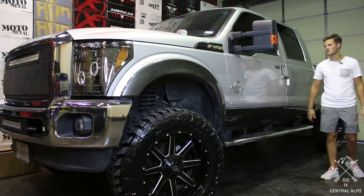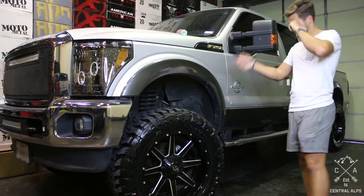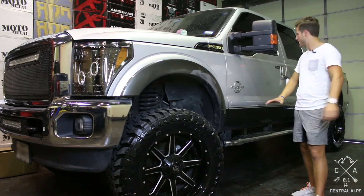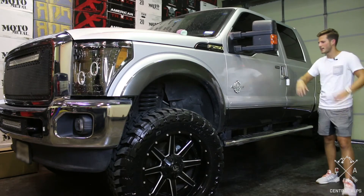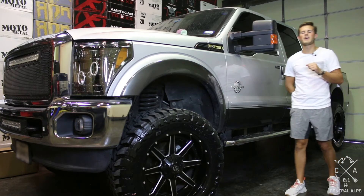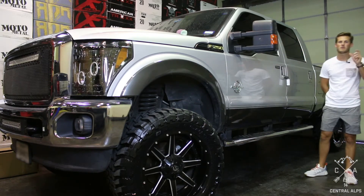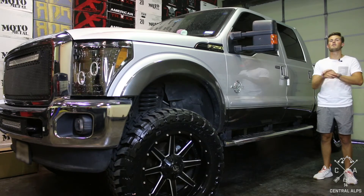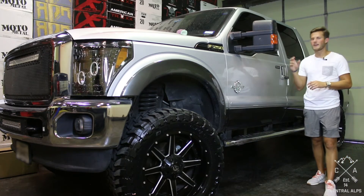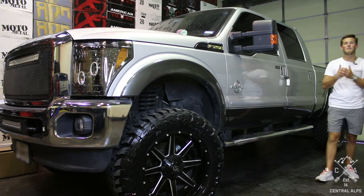Also, if you're looking at this truck and saying, 'I need to buy this truck — I love the headlights, I love the grill, I love the tires and the wheels and the lift, and I love that it's silver with a granite gray accent' — but you don't want to go find one and bring it to us to lift and build, luckily we have started posting all of the vehicles that dealers have for sale that we have built. Go to our website, central-alps.com, and through the inventory page you can find the perfect truck, perfect Jeep, or perfect whatever, and then call that dealer and go buy it today.